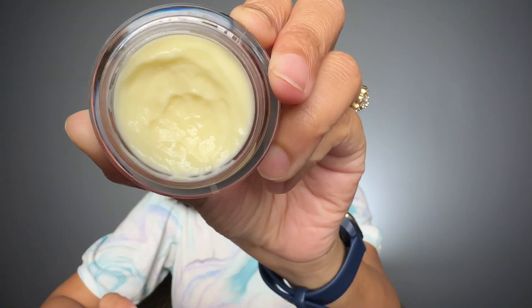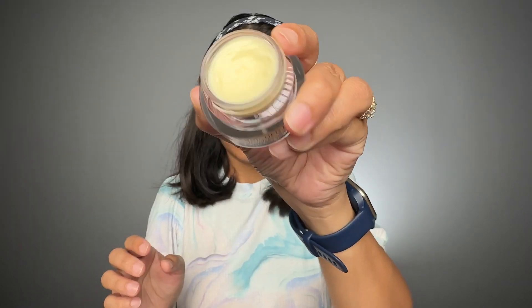The texture is lightweight yet very rich. Now I'm going to apply it on my face. When you apply it you can feel the rich texture of this cream and you will love it. This moisturizer is non-greasy and nourishes your skin with chia butter and vitamins B, C, and E.